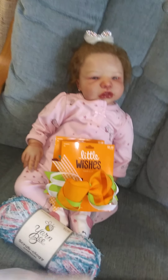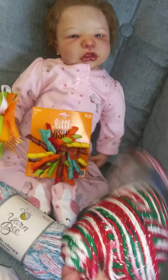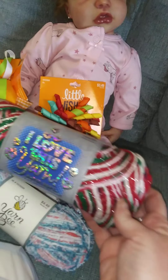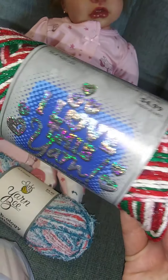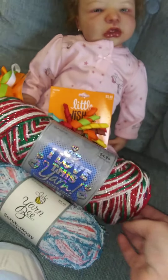And I got some Christmas yarn so I can work on some projects for Christmas. It was red, white and green and it has a sparkle to it - I thought it was so cute so I picked that up.